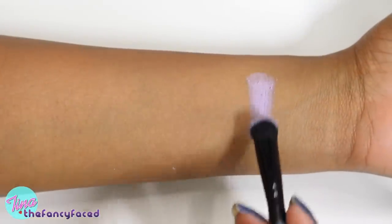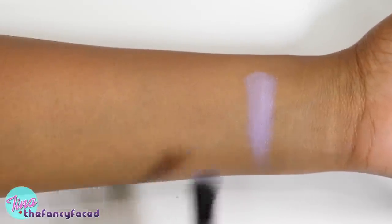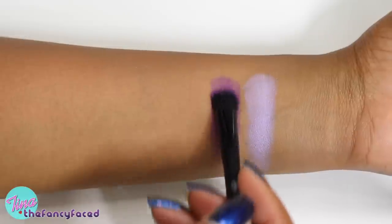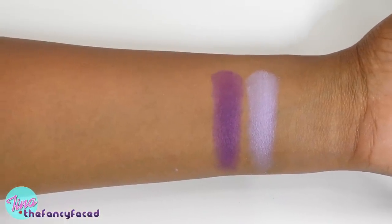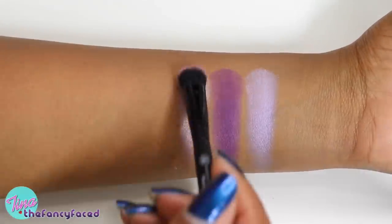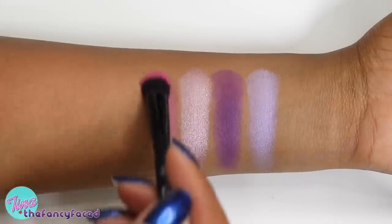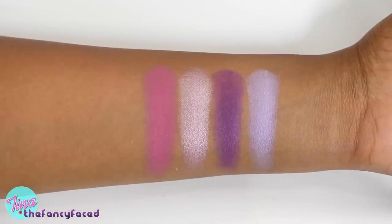Moving on to the purple shades — Muse is described as a lilac purple, and it has surprisingly great pigmentation. It's a really beautiful, light, slightly shimmery lavender shade. Anthem is described as a purple but reads more as a magenta, red-based purple shade with good pigmentation. Love is described as a shimmery rose — it's a frosty, very pale pink shade, really beautiful. Swoon is described as a fuchsia, and it's a matte fuchsia pink shade with great pigmentation, which was surprising for such a pink shade.